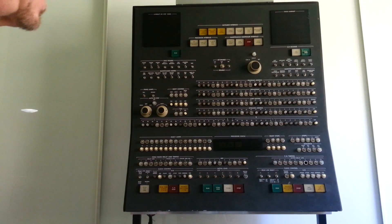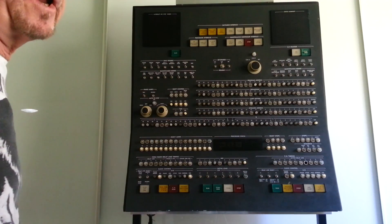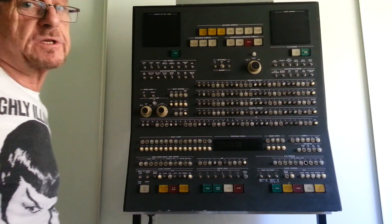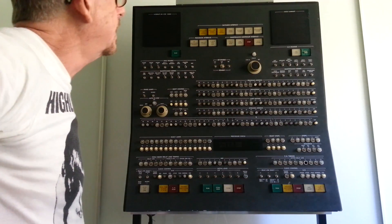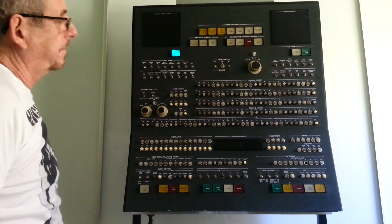5th of February 2017, and I've just completed the 4th upgrade of the Sperry Univac 1110 control panel, which I've had since 1985. Power on, run.